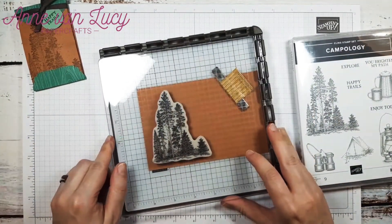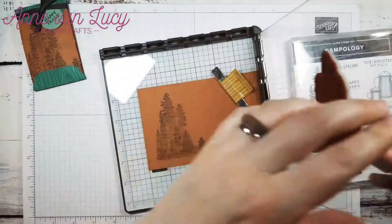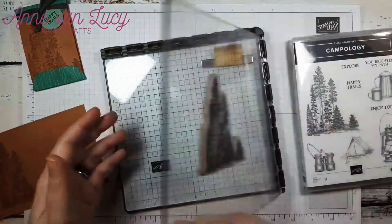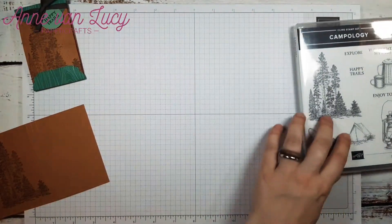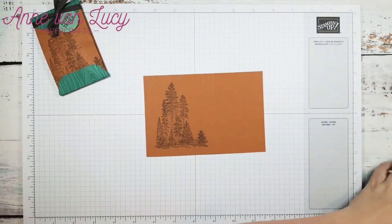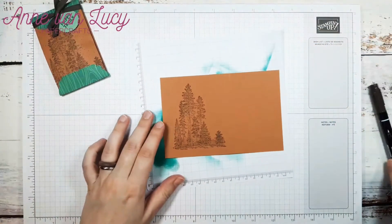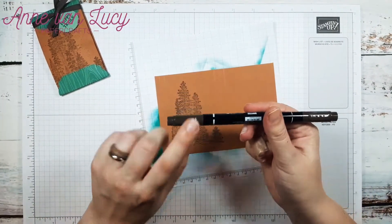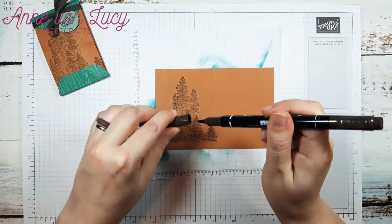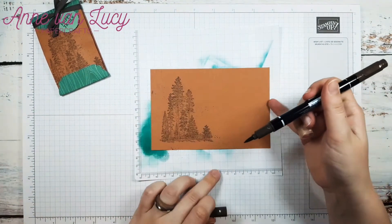If I missed a spot, that's not too bad because I can always go back — that's the beauty of the Stamperatis. Just give it a nice push. And that's my image there, so I can put that aside. Now what I also want to do is just give it a little bit of texture on there. So I'm going to just get a scrap piece of paper here and I'm going to use my Early Espresso marker with the brush tip and just flick some speckles on there.